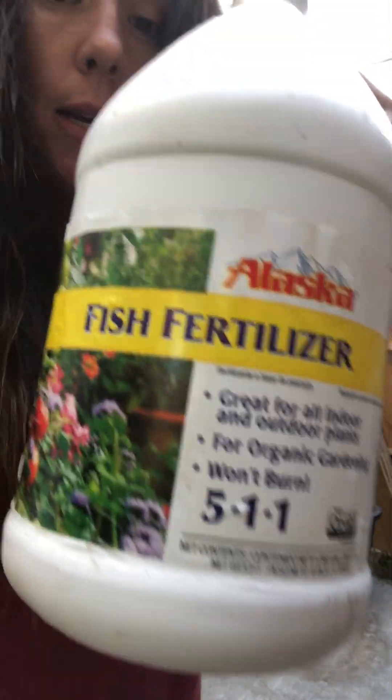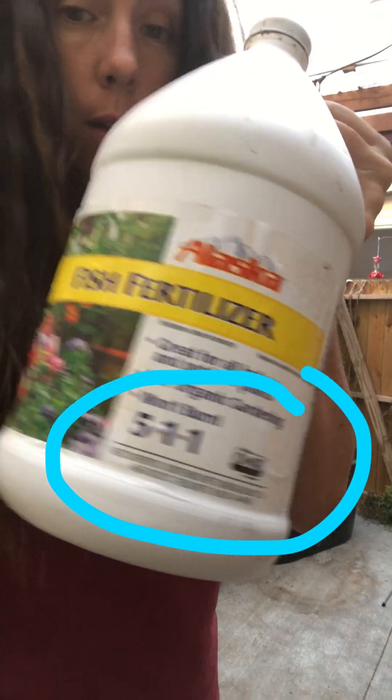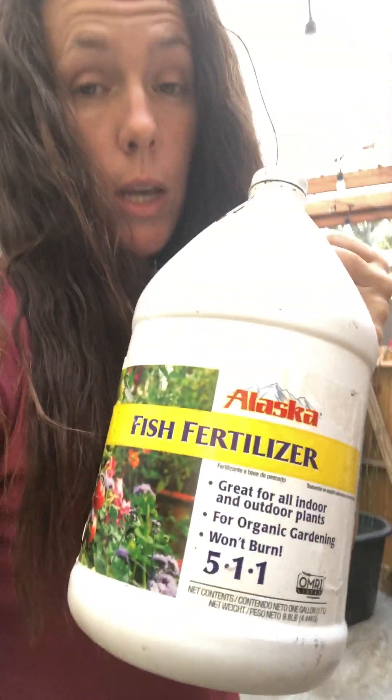The three main nutrients that your plants need are represented right here. Nitrogen is the first one, phosphorus is the second, and potassium is the third number. When you're using a lot of compost and growing organically, the compost is already breaking down and feeding your soil. So that's why you don't need a high concentration of NPK from another source.